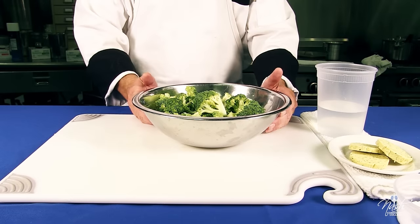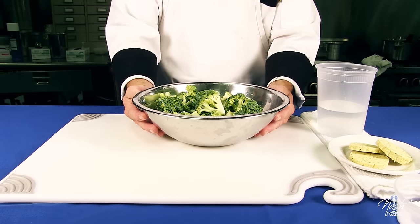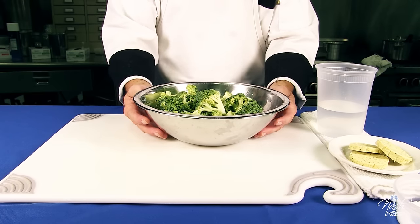We're going to show how to pan steam vegetables. For this demo I chose broccoli — it's one of my favorite veggies.